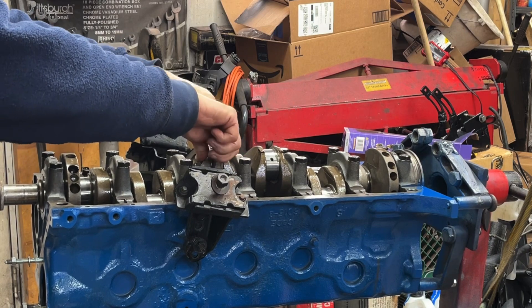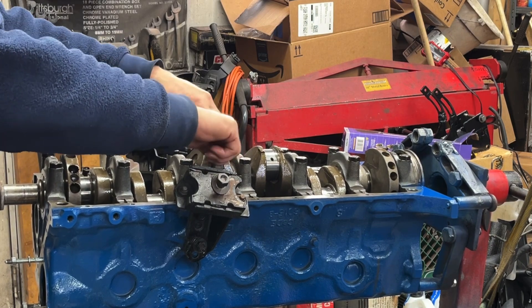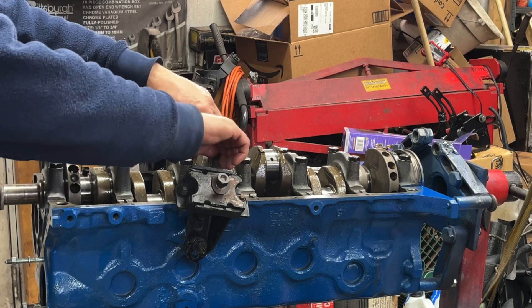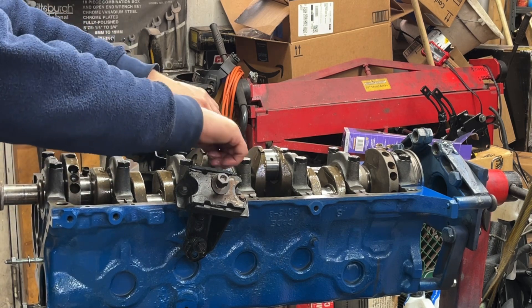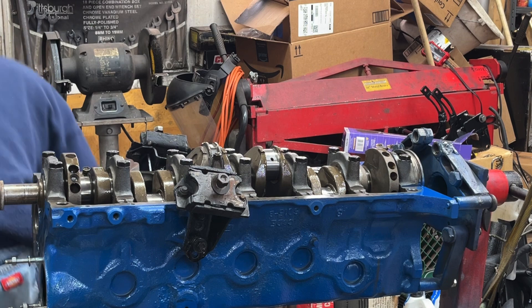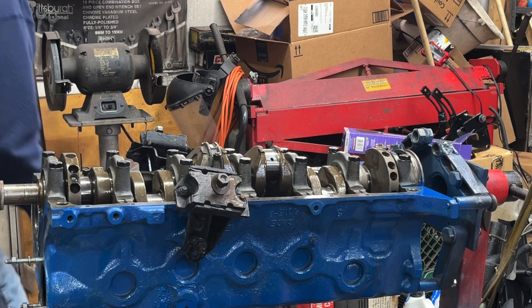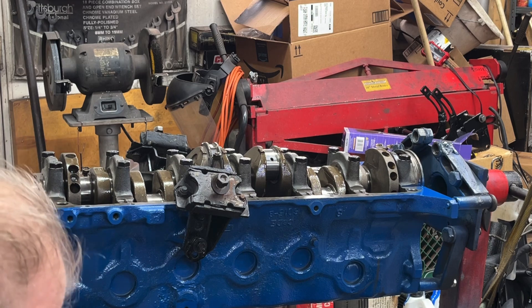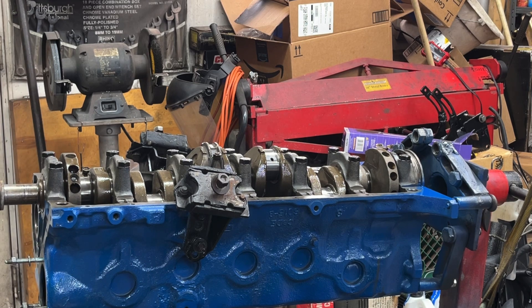These take a half-inch socket because they're only 5/16th diameter rod bolts. It's only stock 120 horsepower — I have cam headers and a tri-power head, so I might have a whopping 150 horsepower.